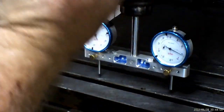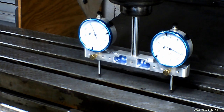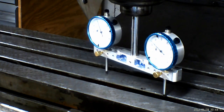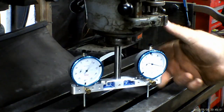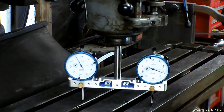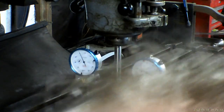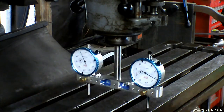You can see they are both right at zero — about one thou. So that means it's trammed this way. We'll move around to the other side and watch it come back around. You can see we're still right at between half a thou and one thou. So we're about a half a thousandth out of tram. I could probably play with it all day, and it probably depends on exactly what part of the table you're measuring.